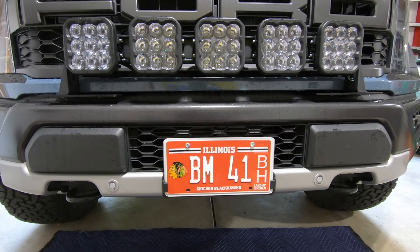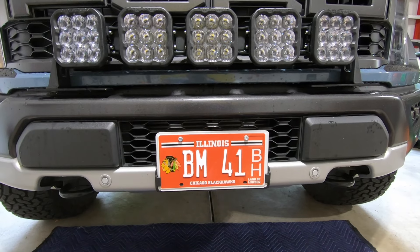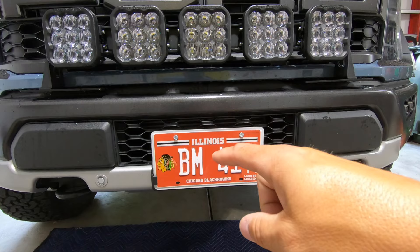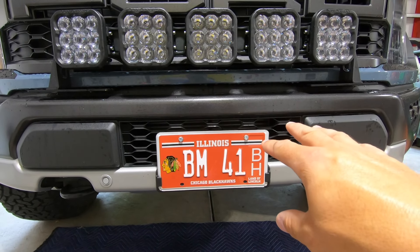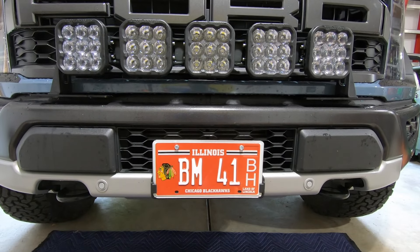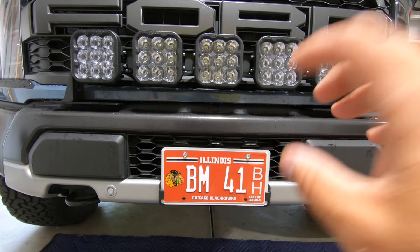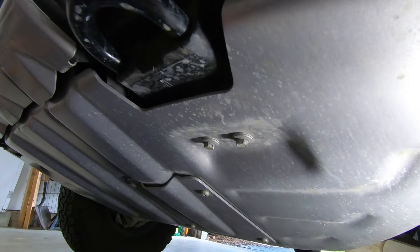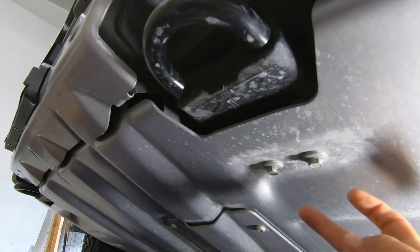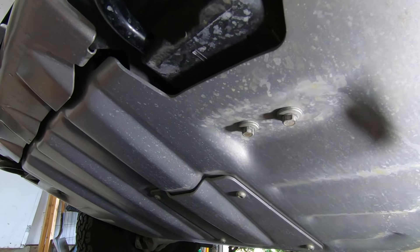One thing to note before we install the intercooler: I do have a front mount license plate — my state requires that. I'm going to end up moving that license plate over to the side. I already have a bracket from Swarfworks on order. Obviously you're going to get the most optimal performance by opening up the lower grill so all the air goes into the intercooler and also removing those damper blades behind there.